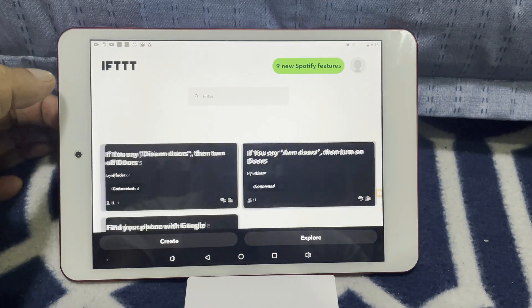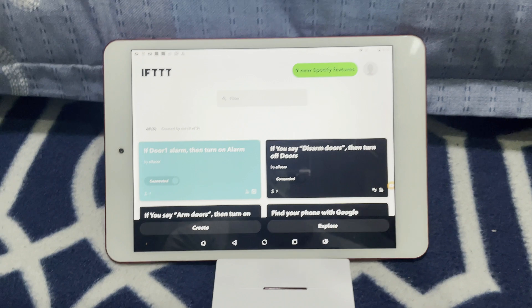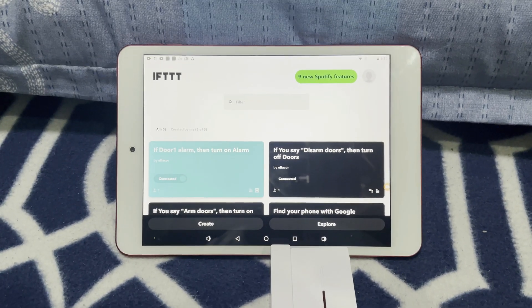Now it's connected. Let me try — if I separate the DW1, the alarm should be triggered. There you go! That's basically how I configured the DW1 to work with another application — the Smart Life app — through IFTTT. After configuring, I just place these sensors on our doors and windows.